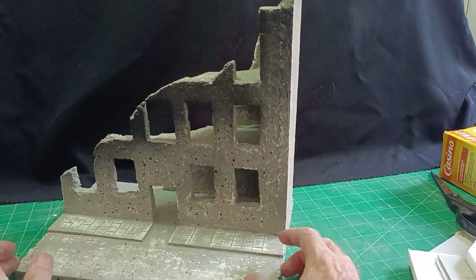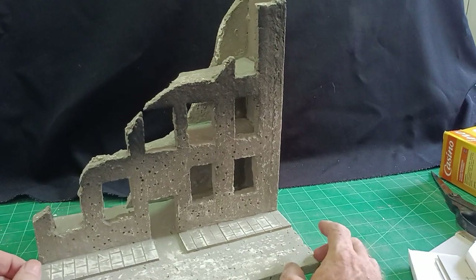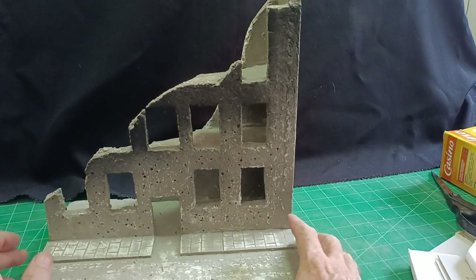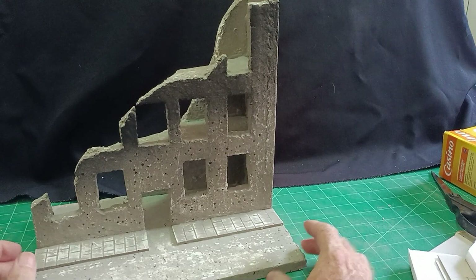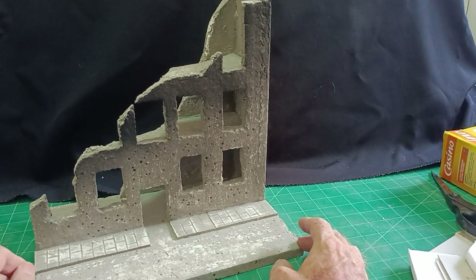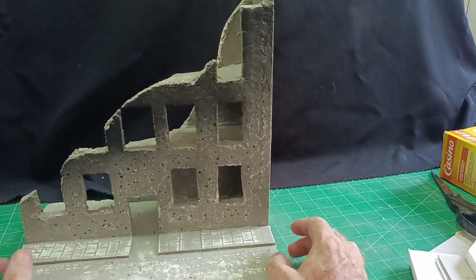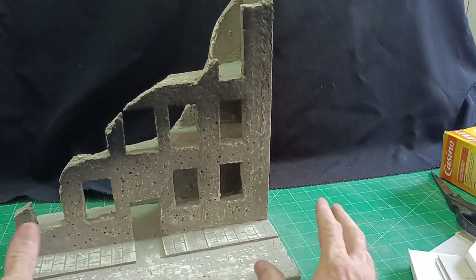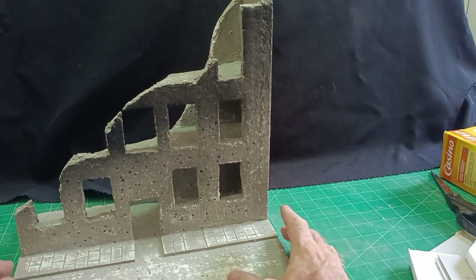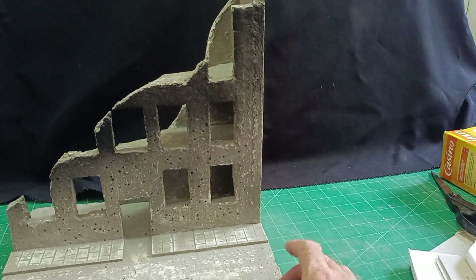It was a very basic building that could be done very quickly, so it was a popular video with a lot of views. So I thought I would do a similar kind of video but this time something a little more intricate, a bit more involved, rather than just a polystyrene building.